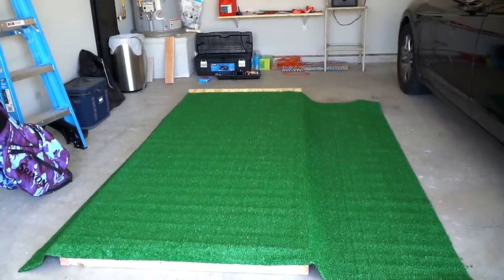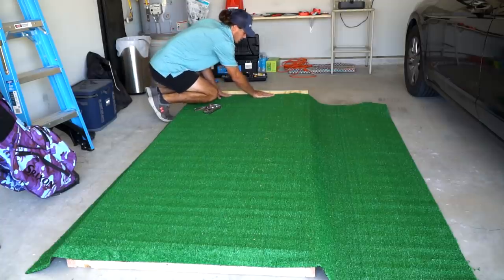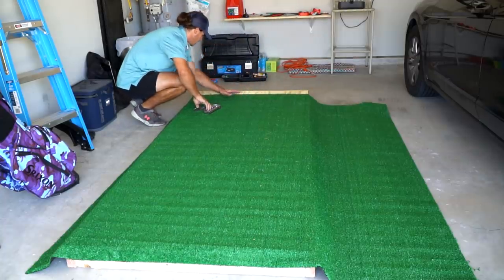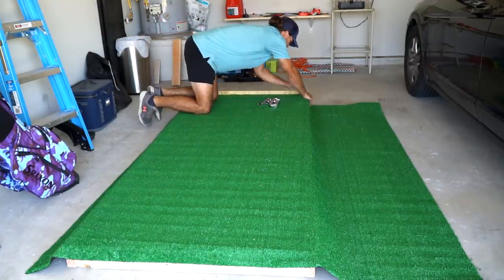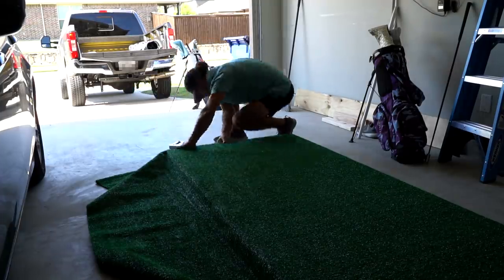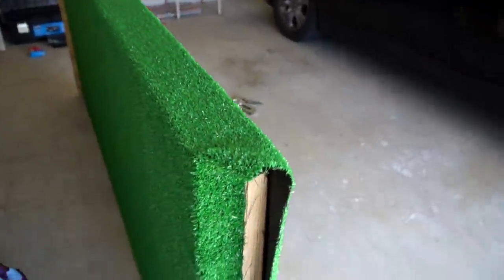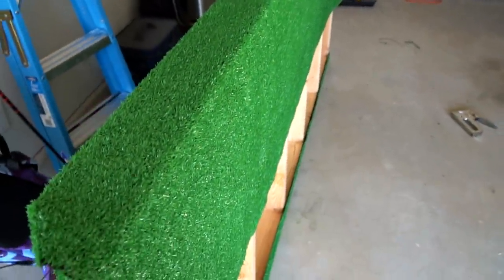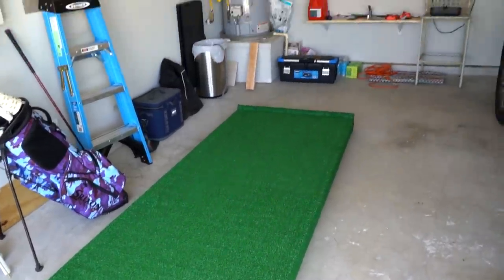The fun part has begun — you can see the carpet is on there and I'm using these little staples. I'm gonna work my way along this edge because there's gonna be something that covers this, but this is just to make sure it stays square. The platform is stapled up. I'm gonna take a utility knife here and clean all this up, finish stapling, and when I pop back on the screen I'm gonna be ready to roll my first putt. Just like that.